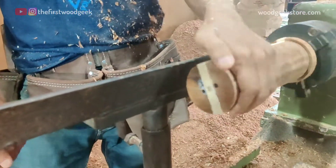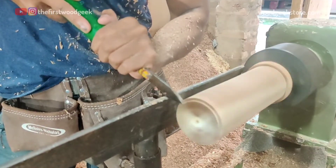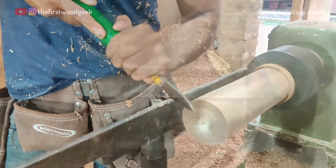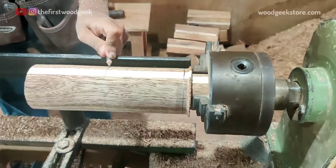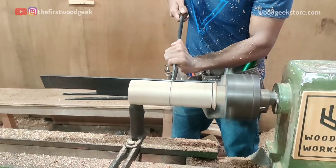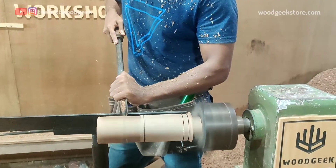Once I've removed the excess wood, I use my parting tool to even out the front end. I'm marking out the length of the champagne glass, which will be about 8 inches, and I'm also creating an additional mark as a reference point for shaping.